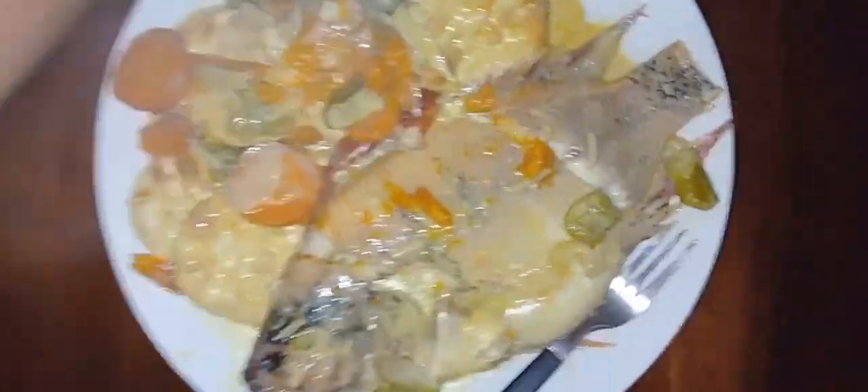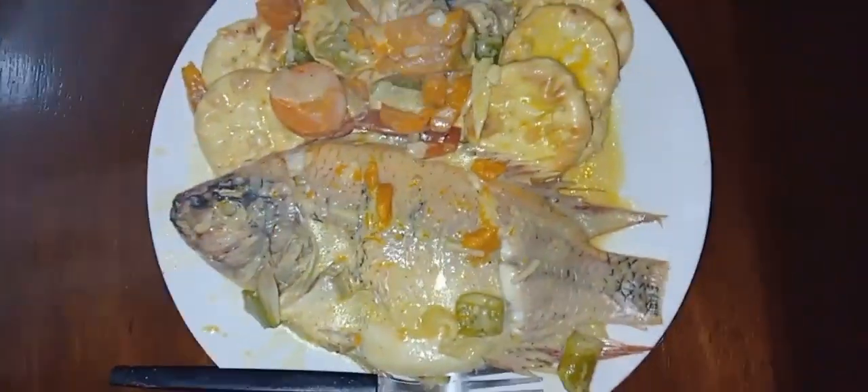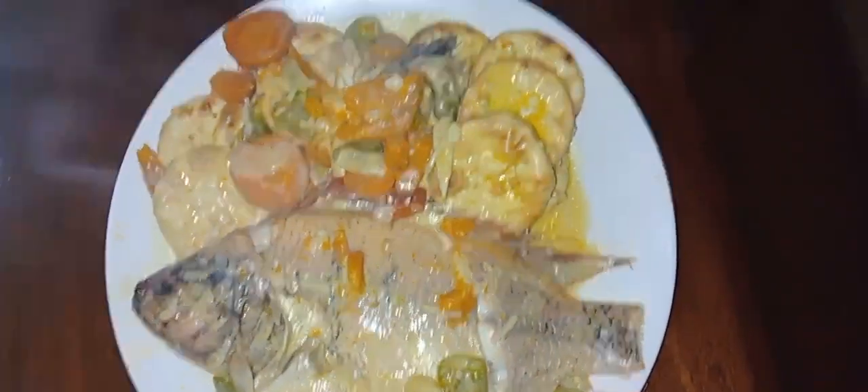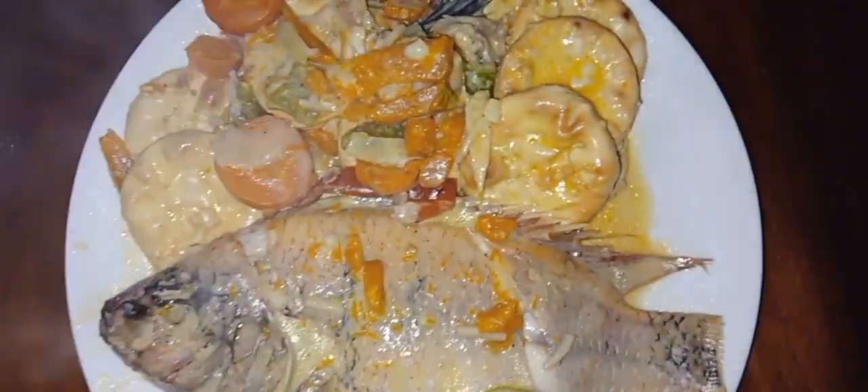So guys, this is how my fish is looking. This is the finishing product — so this is the end of the video. Please remember to like, comment, share and subscribe. Bye for now and see you in another video!